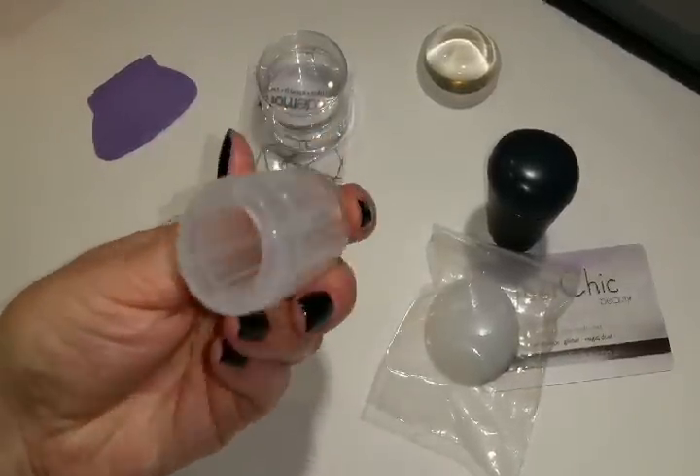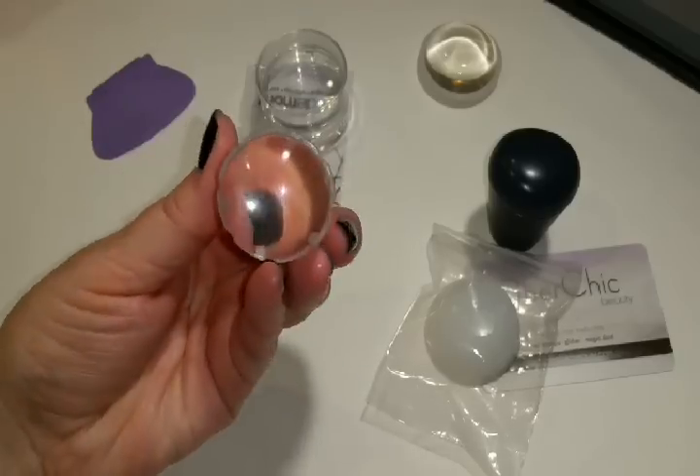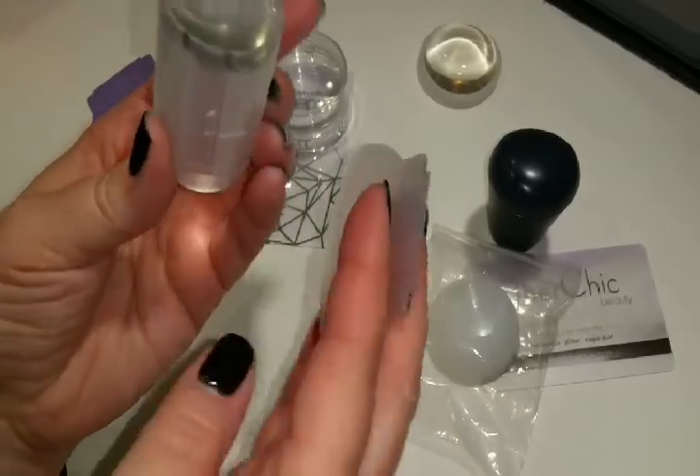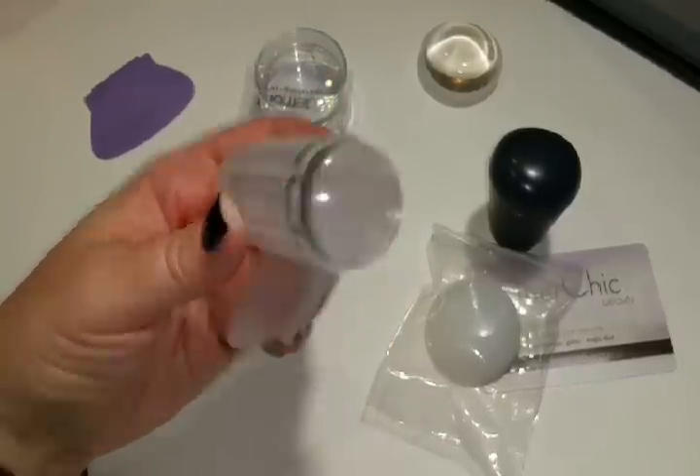I went ahead and bought this one — it's a clear jelly stamper, and I got it off of eBay. It was probably under $2 too, and it came with this scraper. I don't like this one very much either. This one only works intermittently.